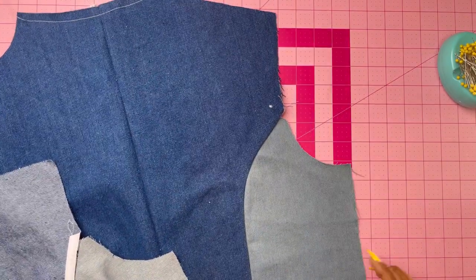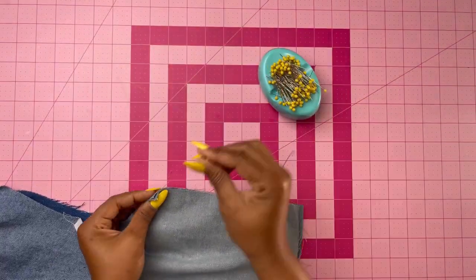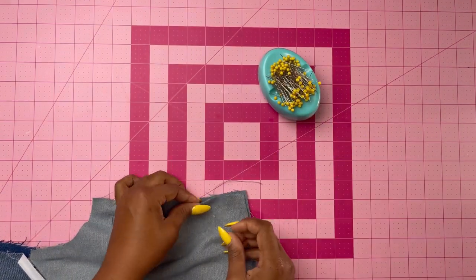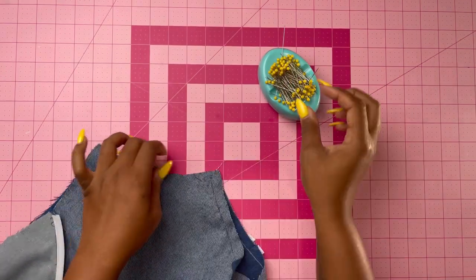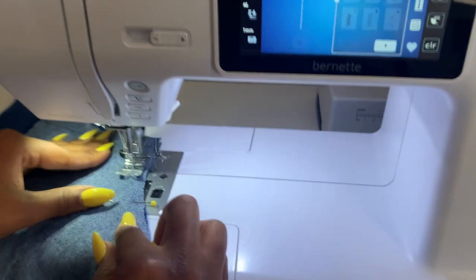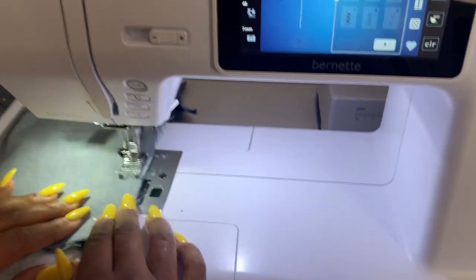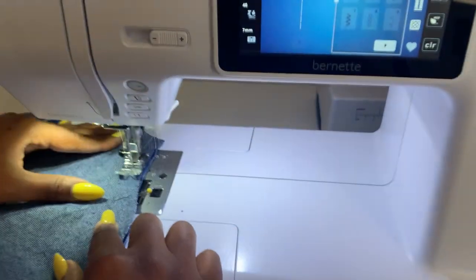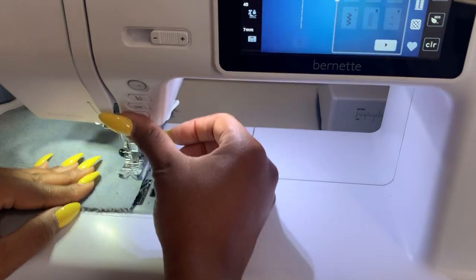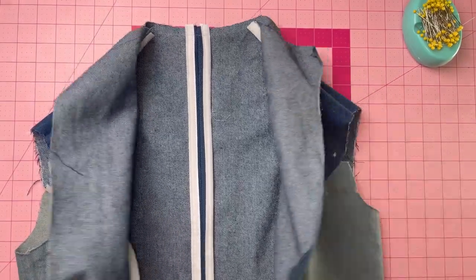Grab your front pieces and pin the front to the back at the shoulder and side edges, then stitch those together. I love to use bias tape — it is optional but it makes it look so good inside, especially since it's not lined.